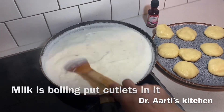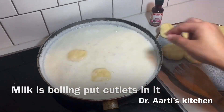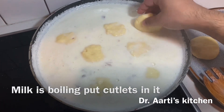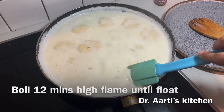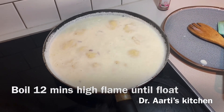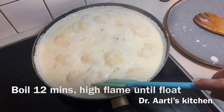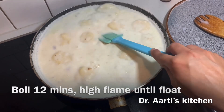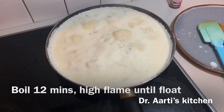After this, boil the cutlets in milk. دودھ میں جب ابال آ جائے تو flame high رکھنی ہے۔ اگر آپ ٹھنڈے دودھ میں flame کم میں ڈالیں گے تو یہ ٹوٹ جائیں گے۔ Flame high رکھیں اور 12 منٹ گھڑی دیکھ کے پکائیں۔ تھوڑا تھوڑا ہلاتے رہیں تاکہ نیچے نہ چپکیں۔ جب یہ اوپر تیرنے لگیں تب ہم انہیں ساو کریں گے۔